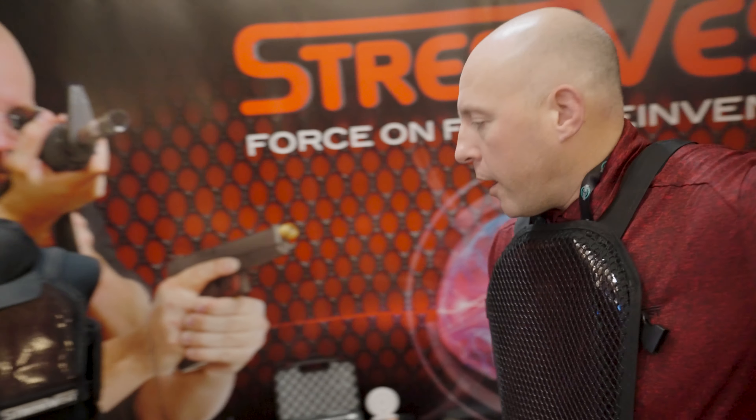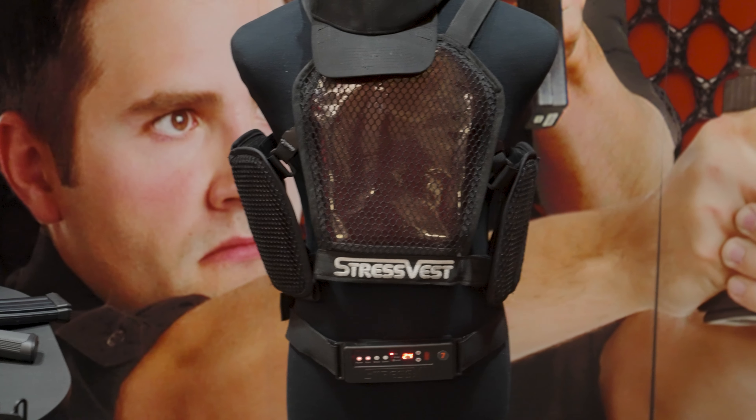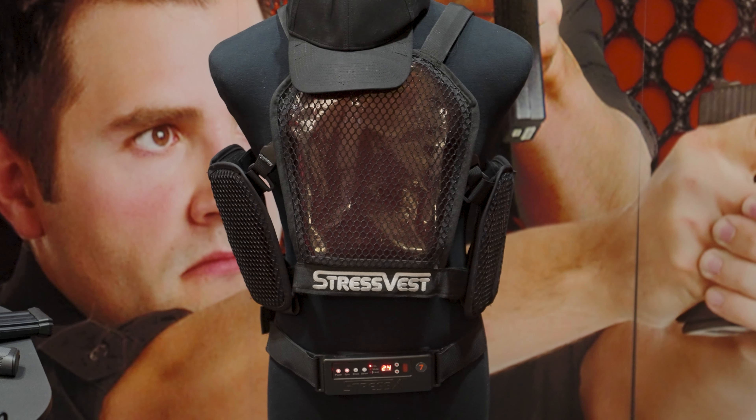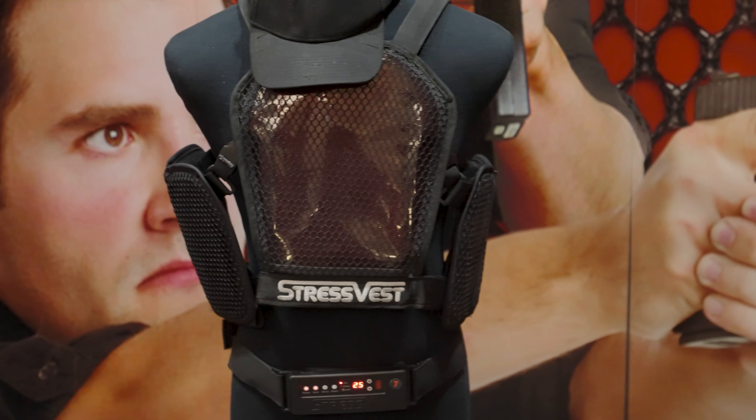If we look at the belt right now, it's at 23, so we measure the hits. If I go on target, you'll see the hit goes up to 24. I don't know if you can hear the vibration — it's just on vibrate mode. As soon as I move off target, it won't read. Back on target, I'll get that accurate registration.